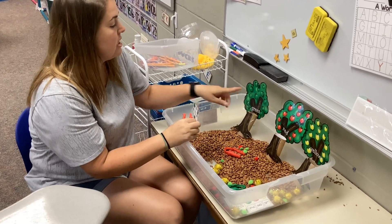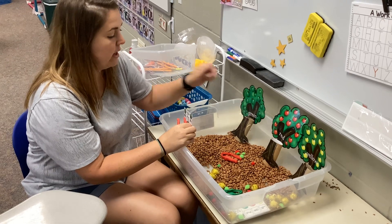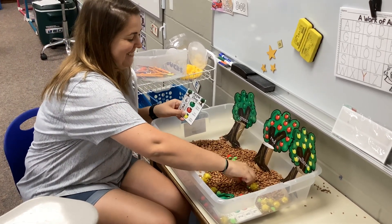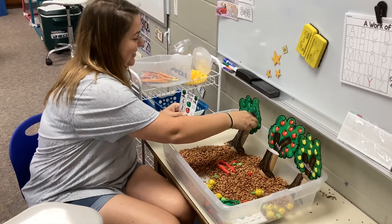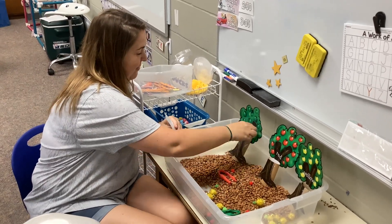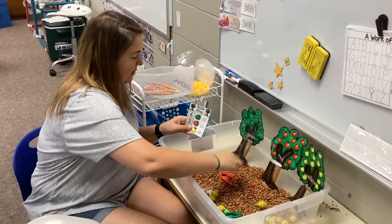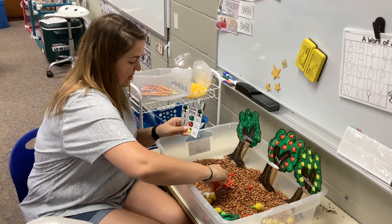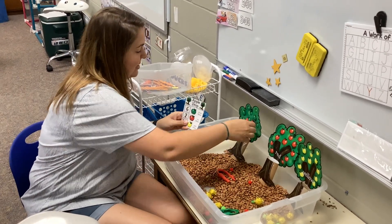This one says green, so my green apples are going to go inside, right there. Let's count. 1, 2, 3, 4, 5 — oh man, that was a tricky one — 6.